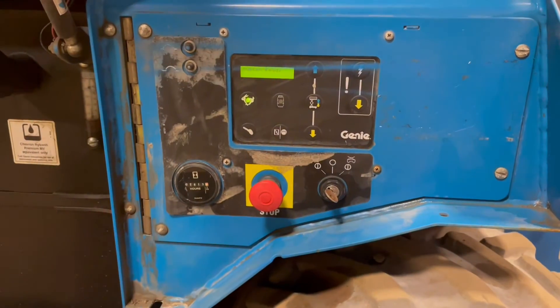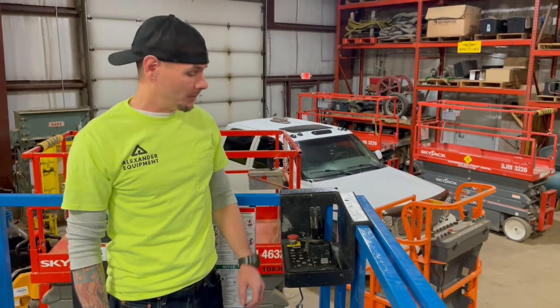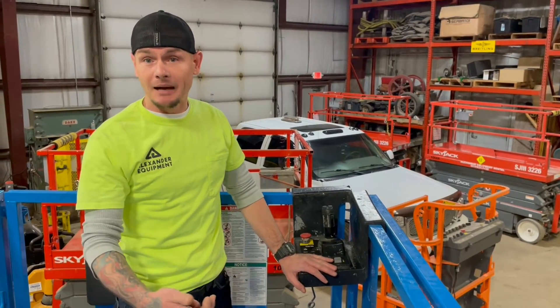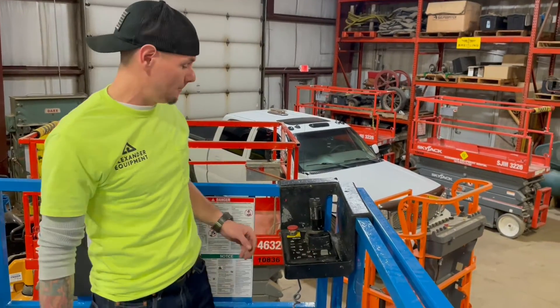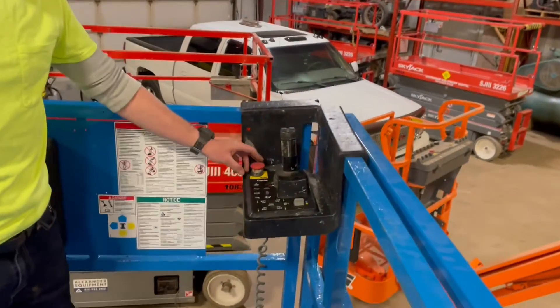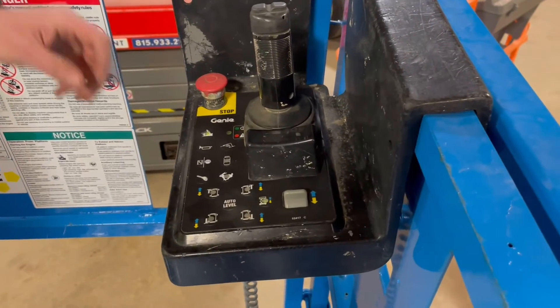Now let's go ahead and go to the platform controls. Now that we're up here on the platform, always be sure before coming up that you have your e-stop at the ground controls pulled out and that key switch turned all the way to the left. That's going to allow you to have power up top. Now that we're at the upper box, e-stop out — that's going to power you up.